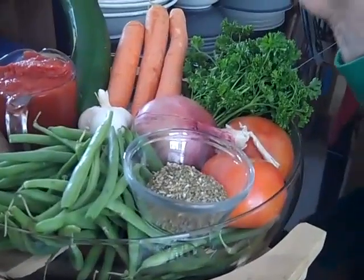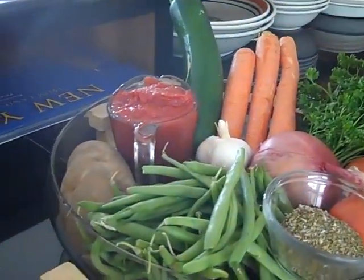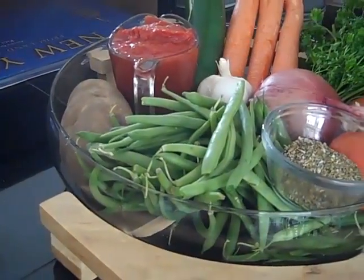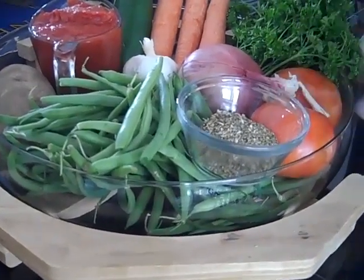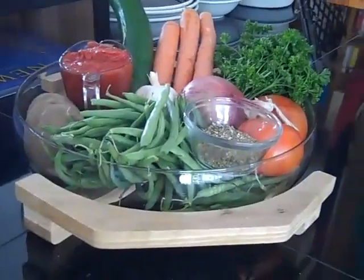Pomodori, petrosino, carrot, zucchini, potatoes, green beans, onions and garlic, and some Italian seasoning.